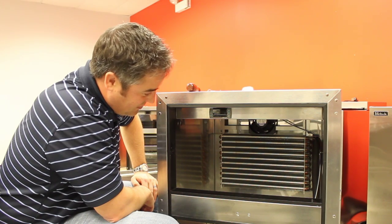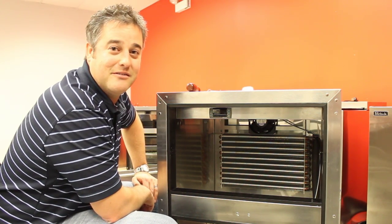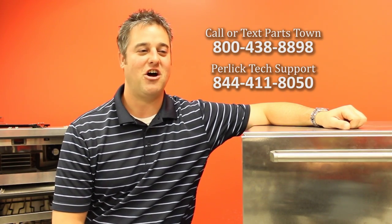Then basically you can just put everything back together the same way we took it out. If you have any questions at all, please feel free to text us or call us. Thanks for watching and happy fixing.